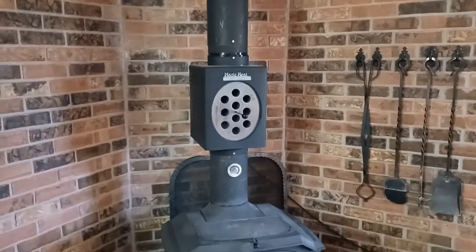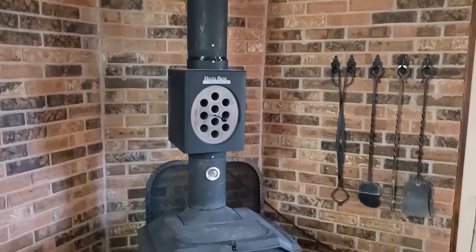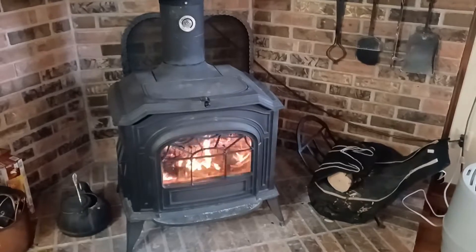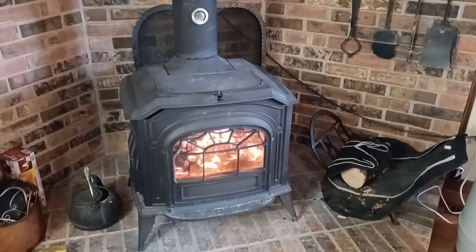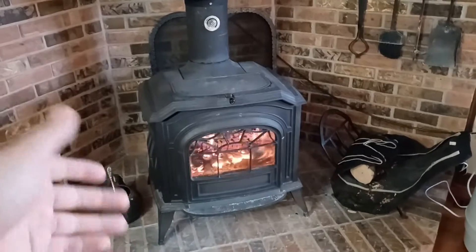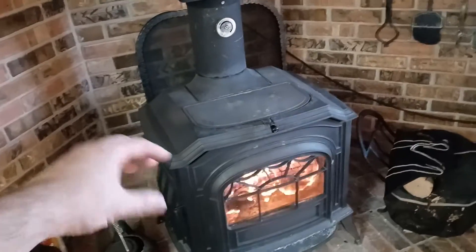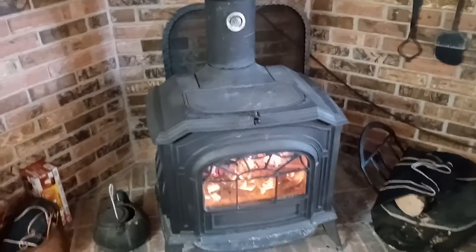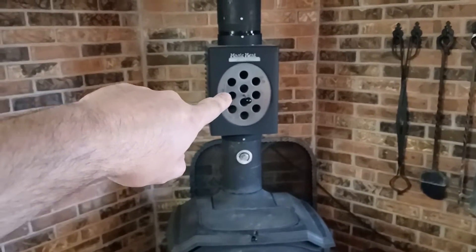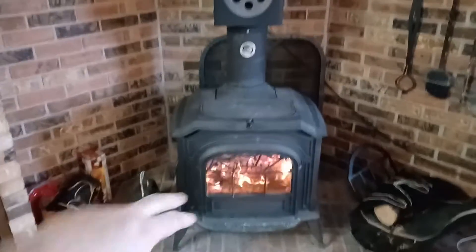At first I was like, man, the fan's kind of loud. Maybe I'll get a speed control and turn it down. No, I'm not going to do that. We used to have to fill this stove every two hours. Once we light the stove and it's cold, it would take a long time to fully heat soak because it has insulation and cast iron that has to heat up. This thing actually kicks on at 160 degrees, and it's putting out heat within five minutes of lighting a cold stove.